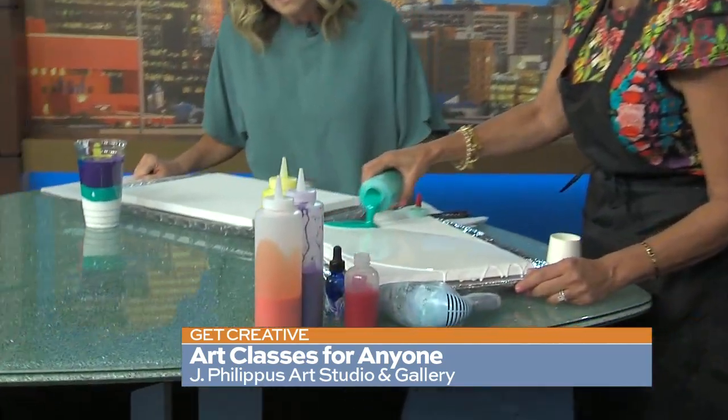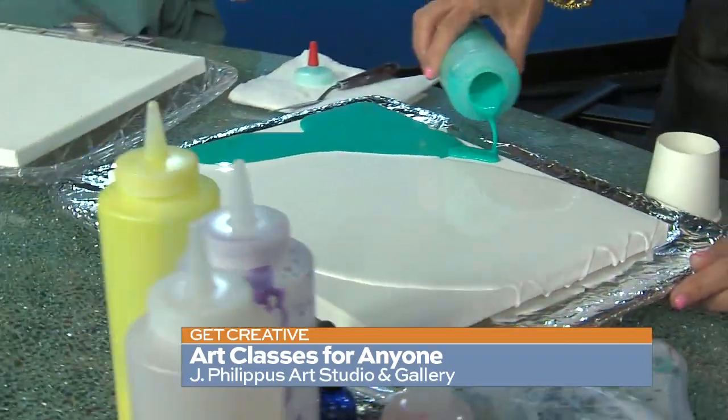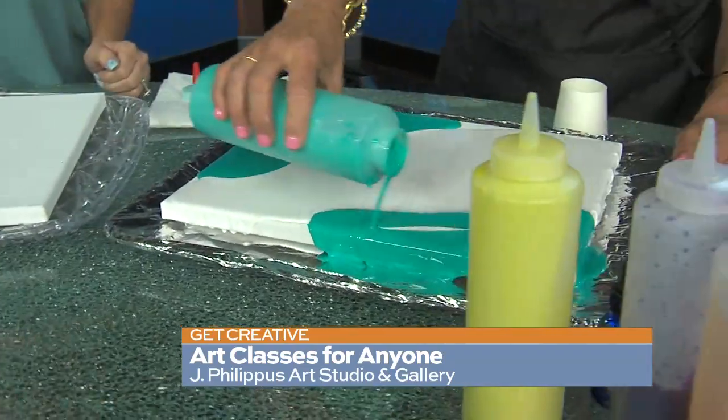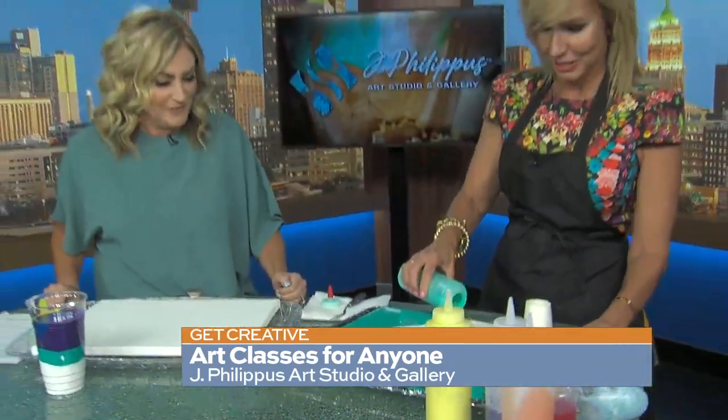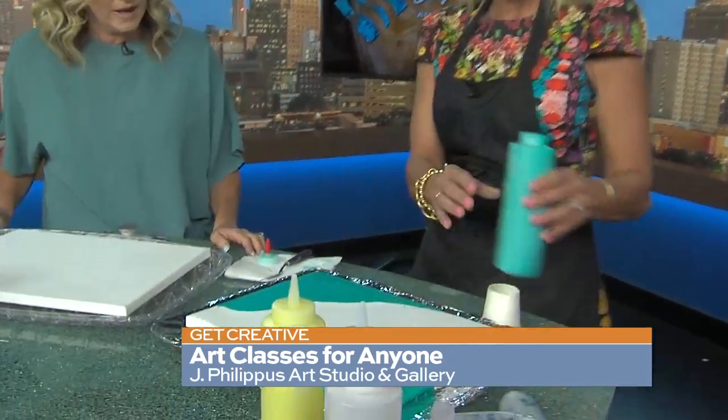Abstract art is so in — we can all do it, you just have to know how to mix it. We teach you step by step, but you get to pick your colors and do all the fun creative stuff. There are so many different techniques. We're going to start with the open cup. We have a little silicone in there, so that kind of does the art for you.